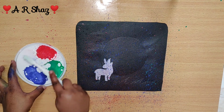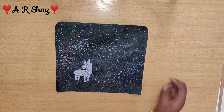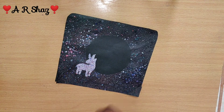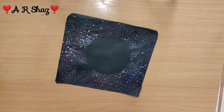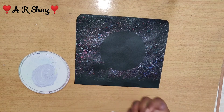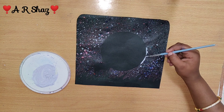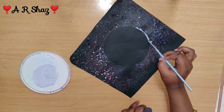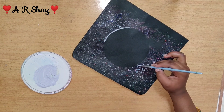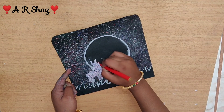Now we have the blue color to show you the last color. Next, we have the moon shape and the grass. I will outline the moon with a white color and outline the deer with a different red color. I will also outline the spark. That's how we did the white and cut it.